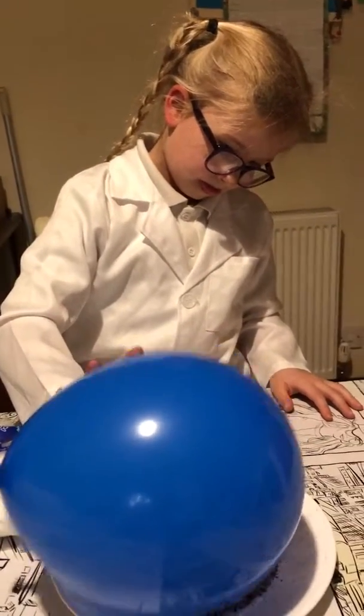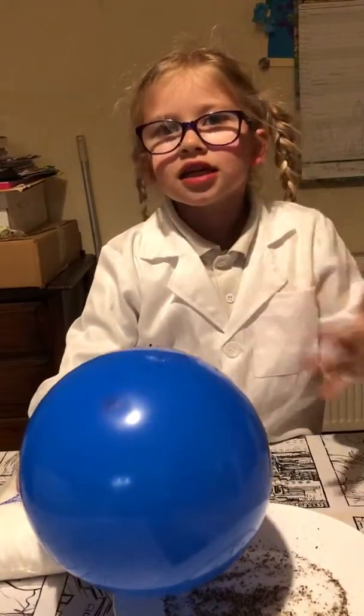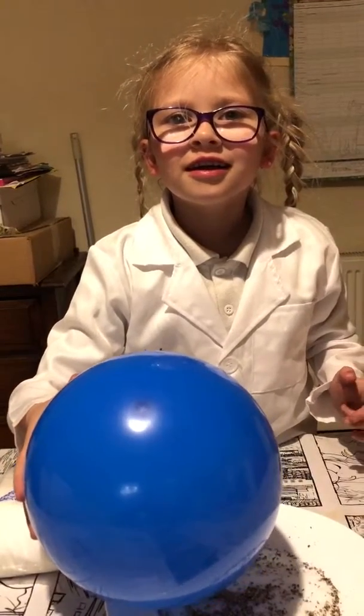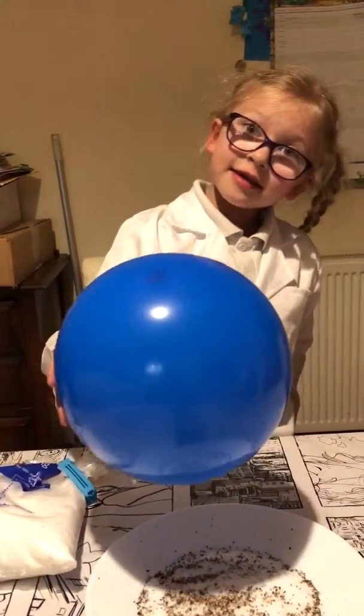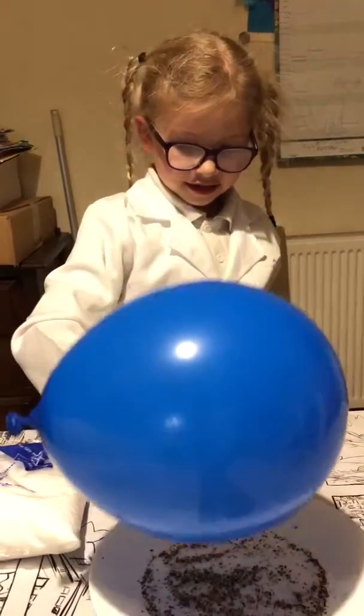And what is it that's attracting the pepper to the balloon? Static. Static electricity. That's it — static electricity.